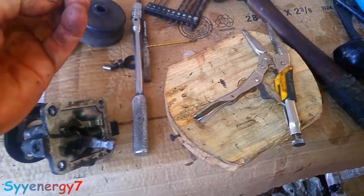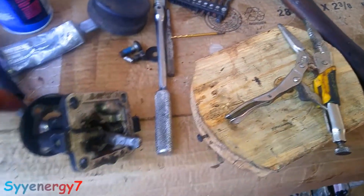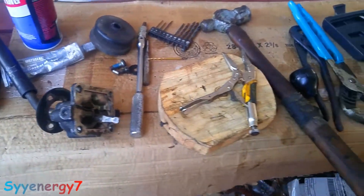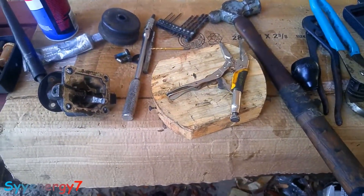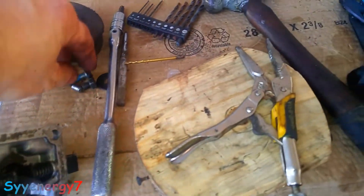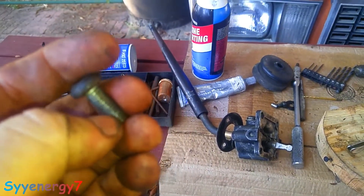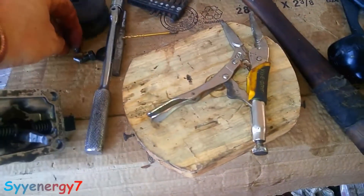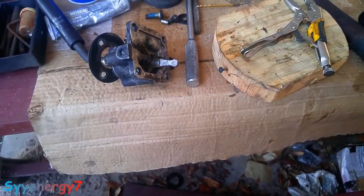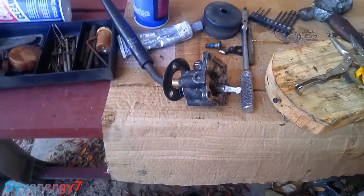I took a Dremel tool and cut the threads down on this, and it fits in that slot no problem — so it'll work fine. That bolt is for a rotor; it holds a brake rotor on a Harley Davidson. It's a hardened bolt, so it's not going to break. We'll be greasing up inside of here, put this thing back together, and it'll be down the road again.